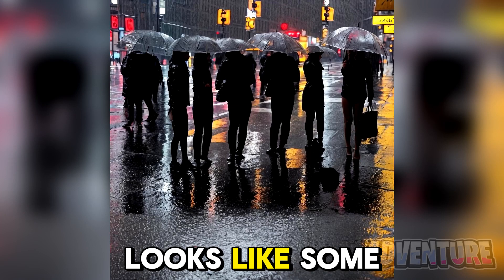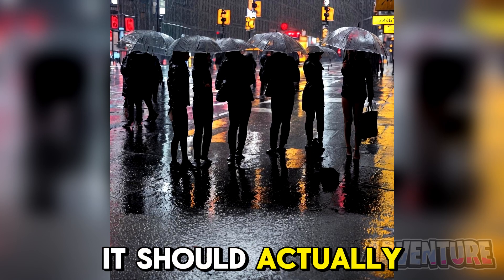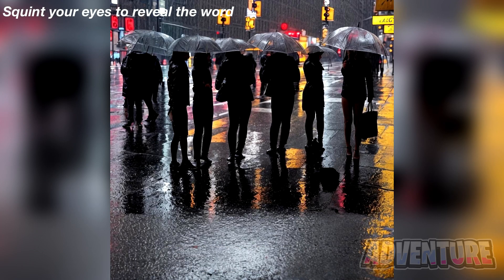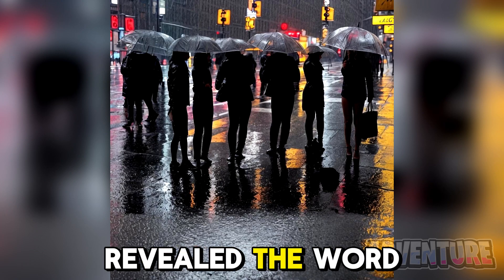Right now it looks like some people are standing in the rain, but if you squint your eyes, it should actually reveal a secret word. Comment what the word is if you see it. So if you squinted your eyes, it should have revealed the word puzzle.